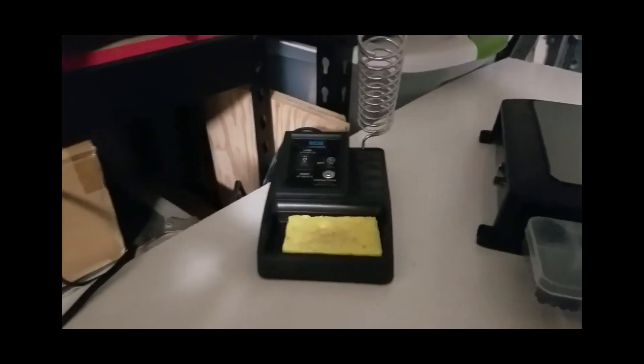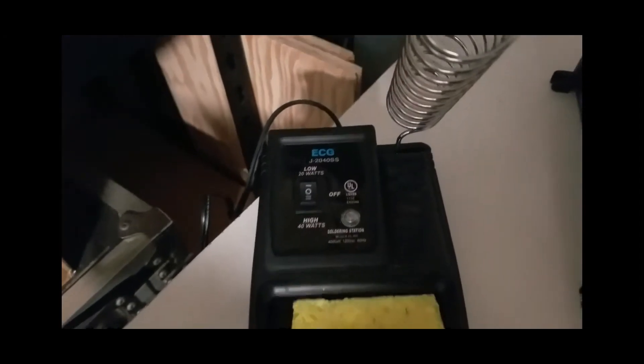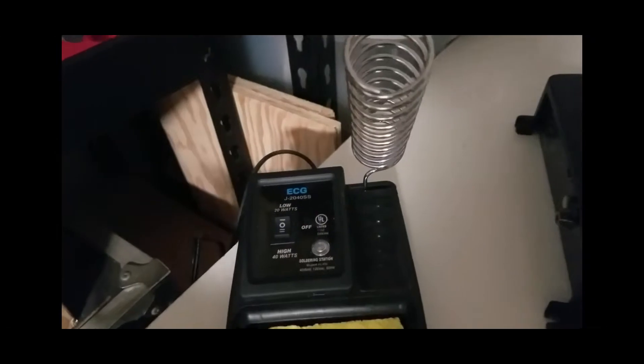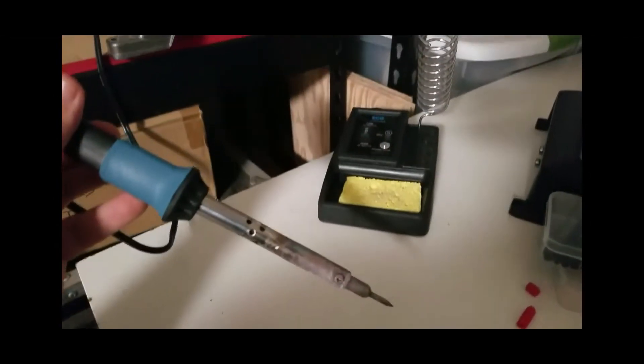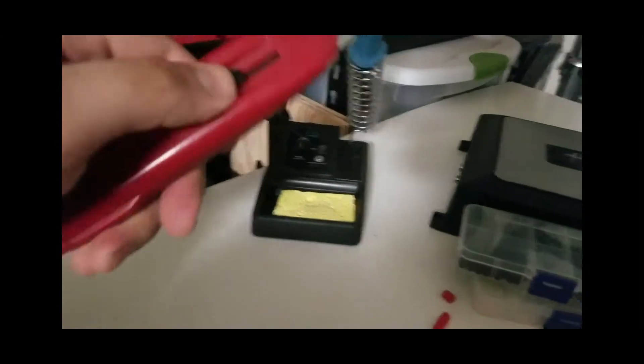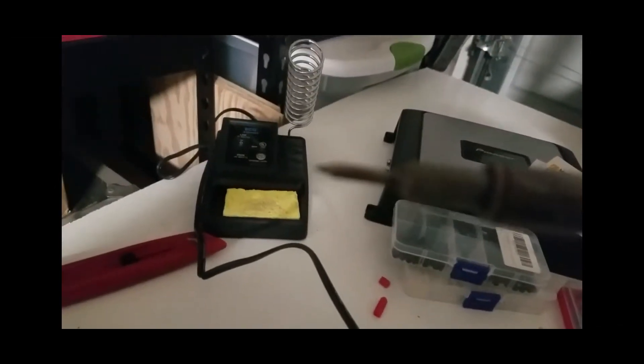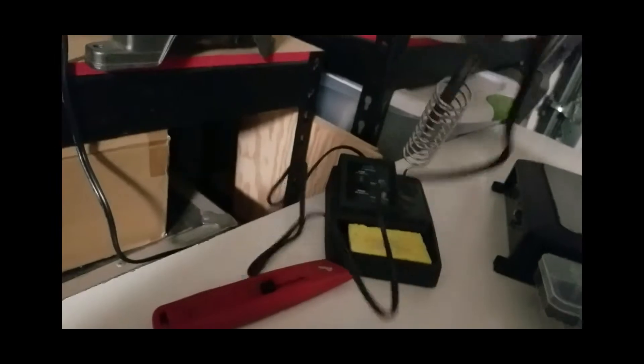Speaking of soldering, this is a basic soldering station. This one was cheap — about 40 bucks — with a low setting at 20 watts and a high setting at 40 watts. You want to make sure you get a decent one; I bought one for seven bucks from Lowe's and it did not work on this flux. Make sure you have your wet sponge to clean it off, and I'd also recommend having a razor blade to scrape the excess burnt flux off the tip. Keep the tip as clean as possible.